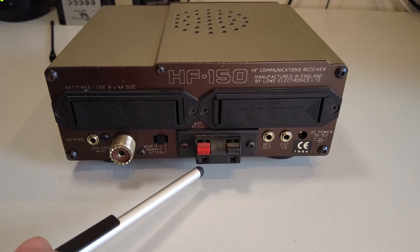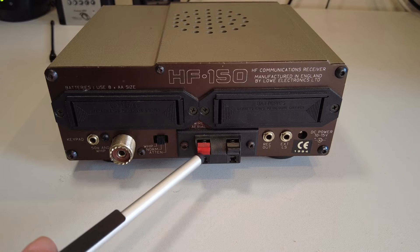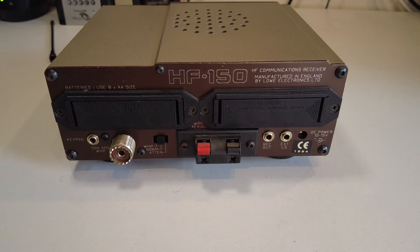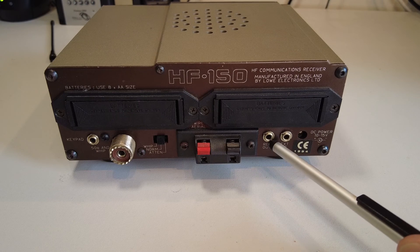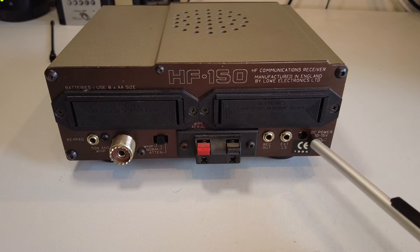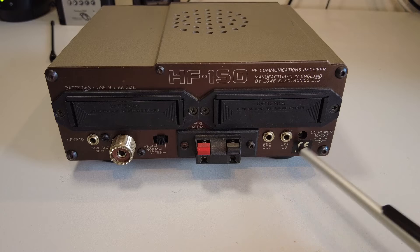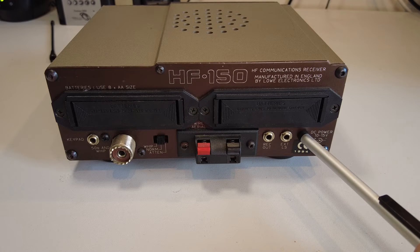We have two spring-clip connectors for a wire antenna. Underneath we have a record-out jack — 3.5mm — an external speaker jack, and a DC power connector. You'll notice there's no DC power supply connected at the moment, but I did power it up a moment ago.